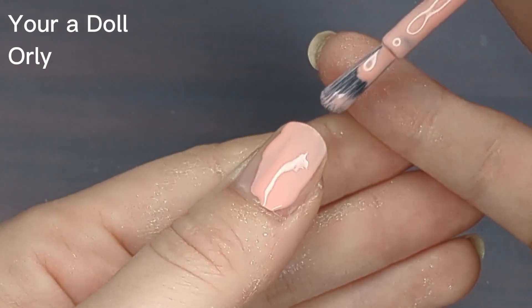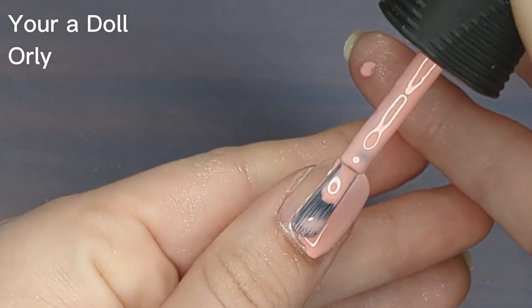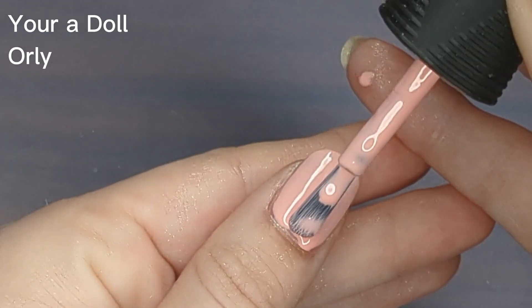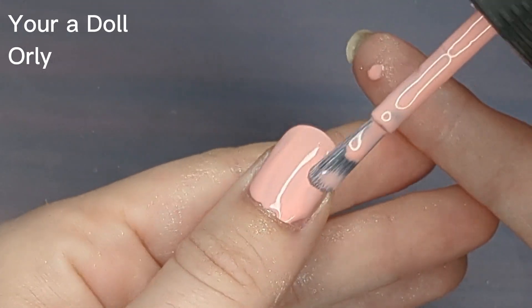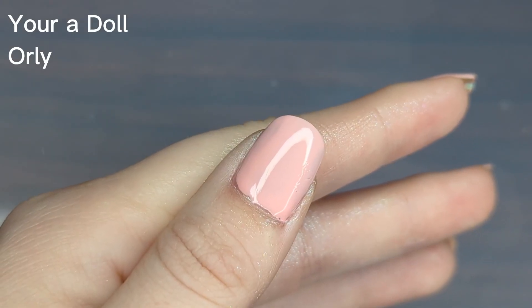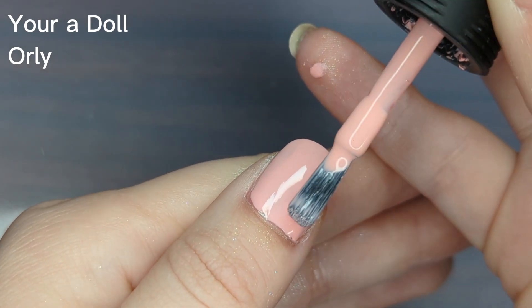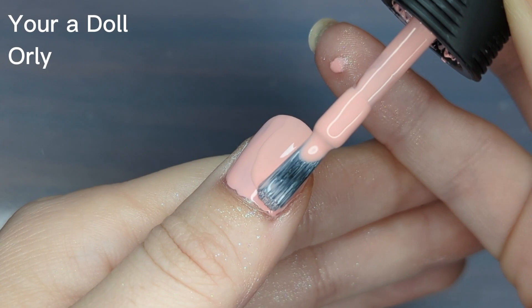Overall I would say this polish is fine, it's pretty opaque. Pastel pinks tend to be a little bit more on the sheer side depending on the nail — I did two to three coats. I have used this polish a few times now so it is probably a little thicker than when I first got it, but I still think it is pretty liquidy.